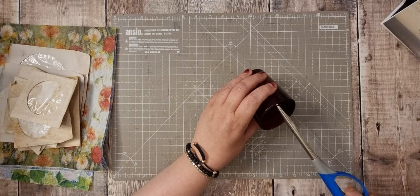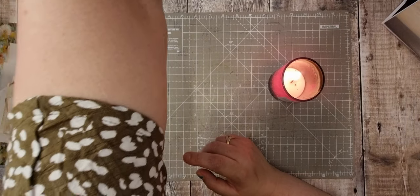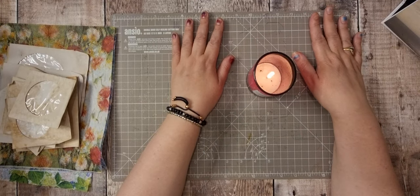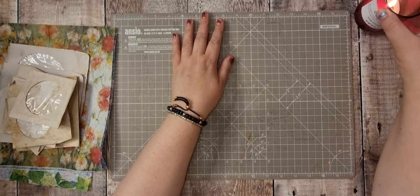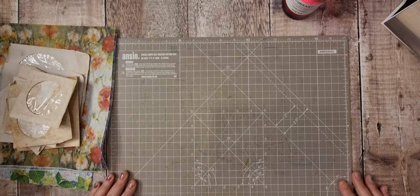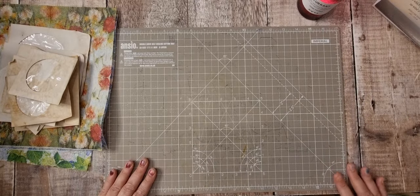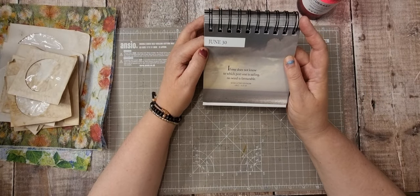We're going to light the candle and just take a moment to send some loving thoughts out to anybody that's in need. Let me set the candle over there — I don't think we can see it. I might move the camera a little bit. It's the 30th of June, so: if one does not know to which port one is sailing, no wind is favorable. I do like that.